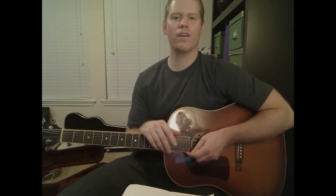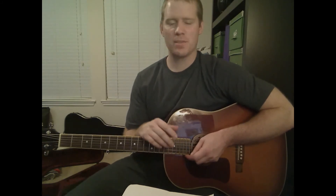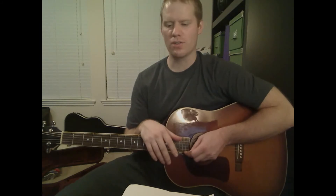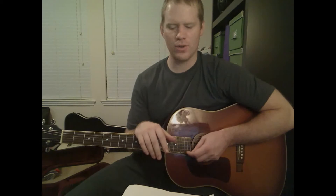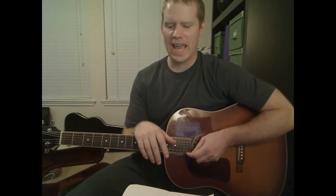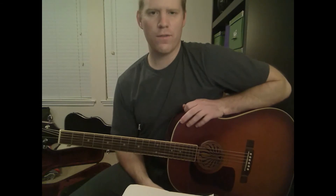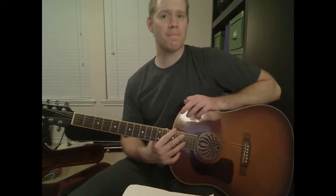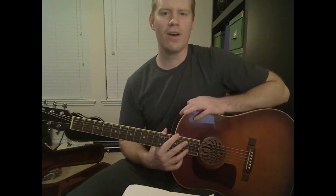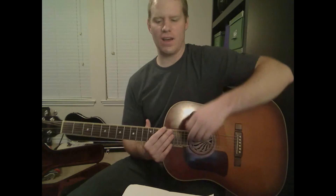I wasn't aware of this song before, but one of my website users at MikesGuitarLessons.com made a special request and hired me to do this song. It took me a little while to get around to it, but I'm happy to do it. It's a good song, and it has some good chords for people who might just be getting into bar chords. It has just one bar chord in it, so it's a good one to practice with.